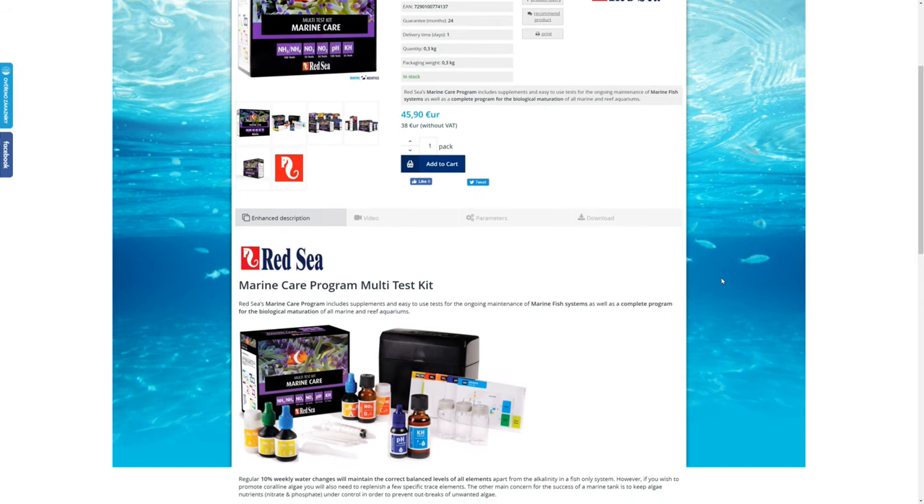There is one more parameter you will need to test, and that is salinity. You can probably rely on your local fish shop to sell you saltwater at around 1.026 or 35 parts per thousand, but you should never assume they get it right — always test it yourself. Salinity is absolutely essential, so it's worth spending a bit of money on a decent refractometer. I've gone for the Red Sea refractometer: £48 in the UK, $65 in Europe, $35 from Bulk Reef Supply in the US, or $65 Australian.